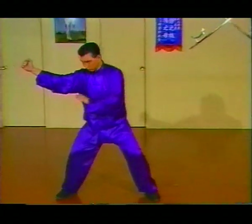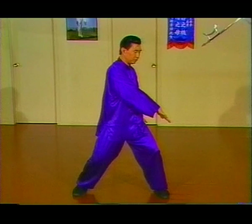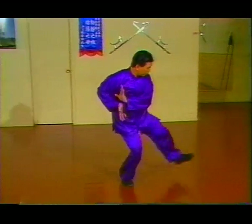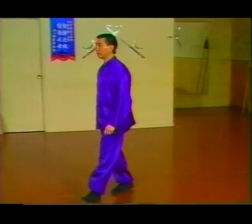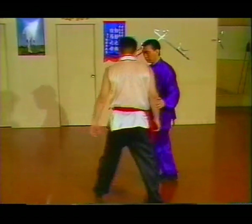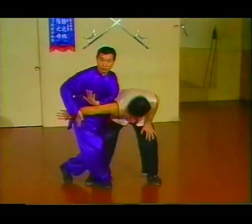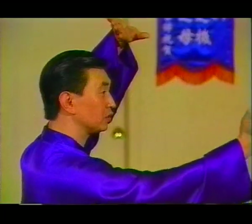From here — pek chui. Pull the hand back right here as a preparation. Deep jang, like butterfly palm, and step forward to ding chi mark — gong jang. Application: a punch — trap like this. If he pulls back, gong jang.